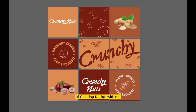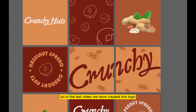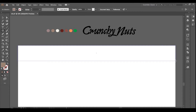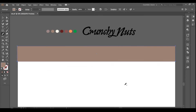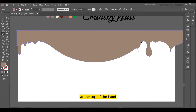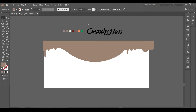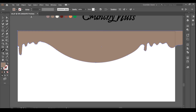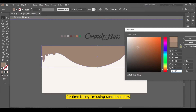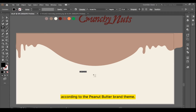Hi there and welcome to another episode of creating design with me. In the last video we created this logo 'Crunchy Nut' for a peanut butter spread company — I've added a link at the top right corner of the screen. Let's begin creating the packaging label design for the company. I've decided to give a creamy look at the top of the label using the pencil tool and the smooth tool. For now I'm using random colors; later in this video we'll sort out the colors according to the peanut butter brand theme.